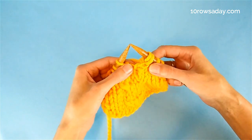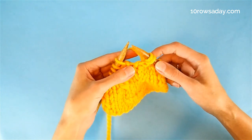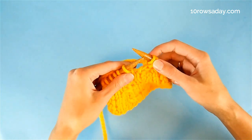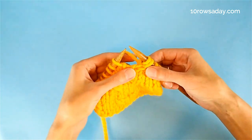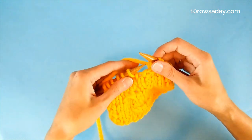This method could be a little unusual, but it is faster than using a cable needle and safer than the method that involves rearranging stitches by slipping them off and having live stitches sticking out of your work. So this is a safer and faster method to make this type of cable decrease.